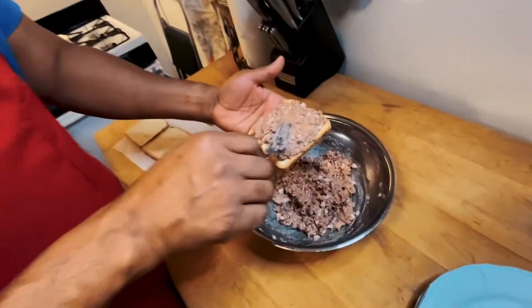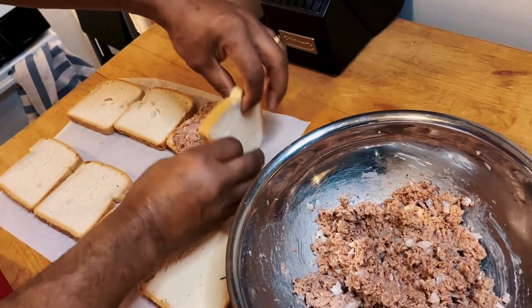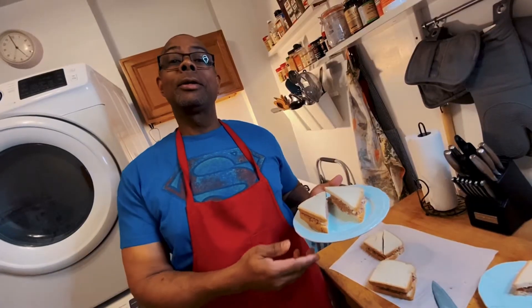Just like that guys, put it on, put the lid on. Real easy, just like that. All right guys, here you go.